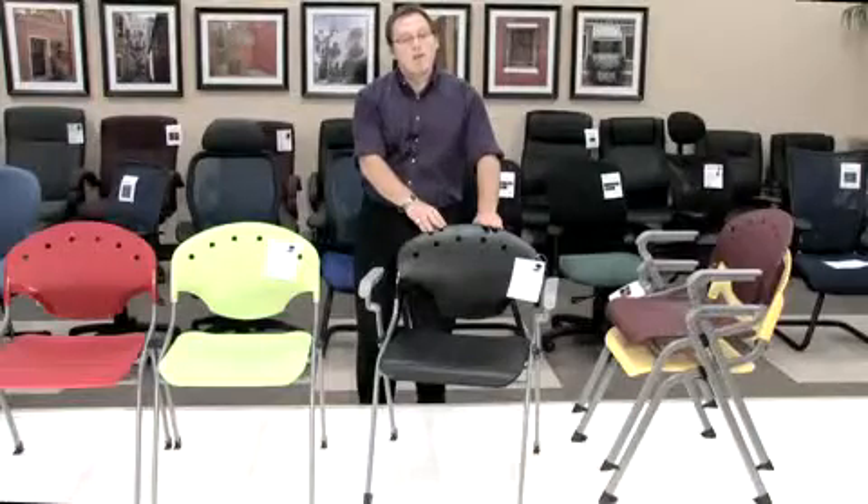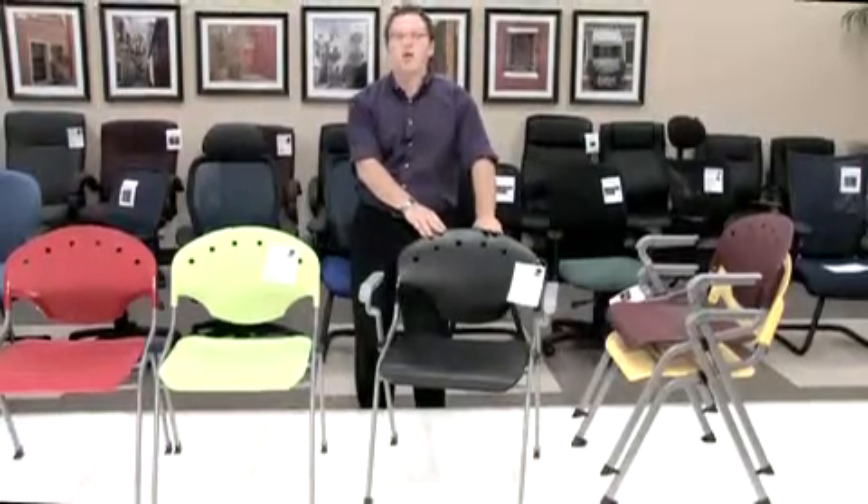This has been our OFM product informational video on our Ricoh series chair. Thank you very much for your time.